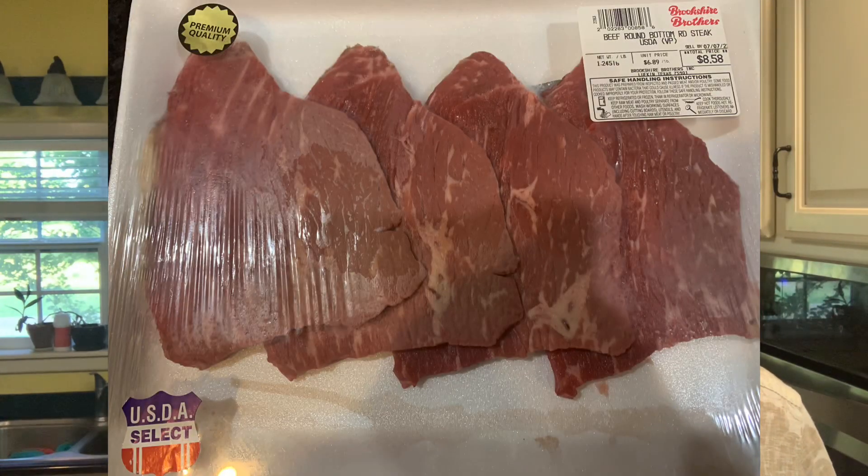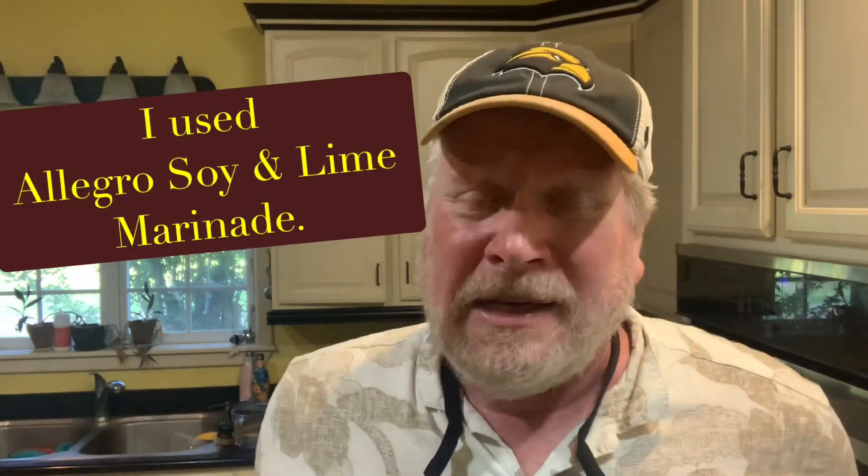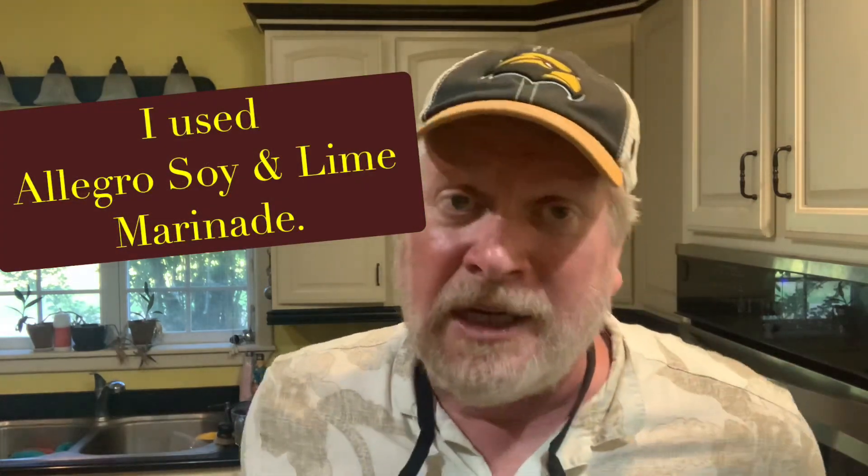I'm starting with bottom round steak — there's a picture of it right there. I put them in a marinade a few hours ago; they don't have to marinate long. You can use whatever favorite steak marinade you've got — Dale's is good, Moore's is good. These are in Allegro. You can also use what I call the SWAT team: soy, Worcestershire, and Tabasco — two parts Worcestershire, two parts soy, one part Tabasco.